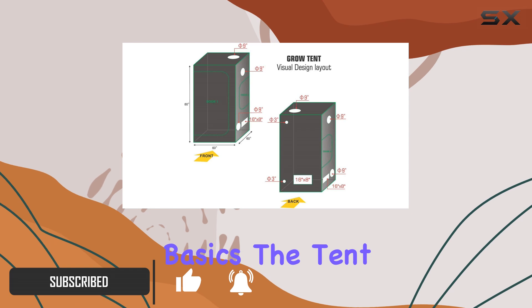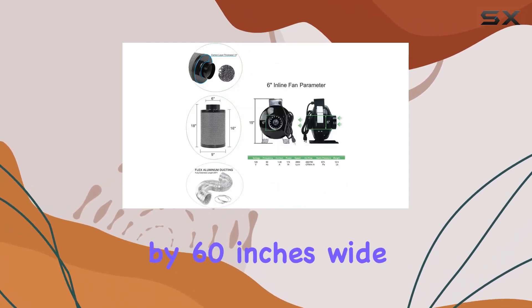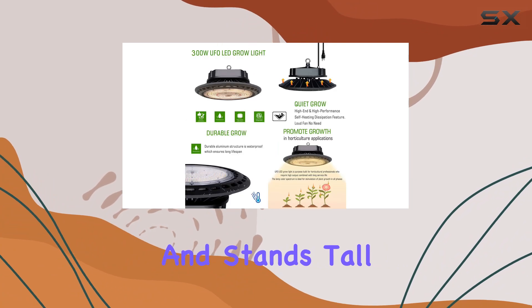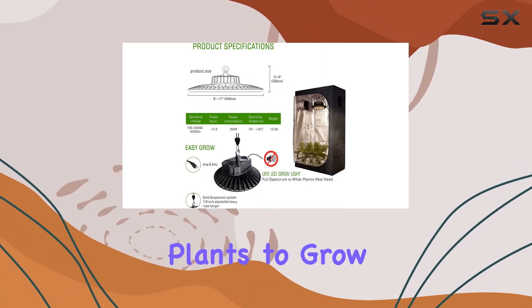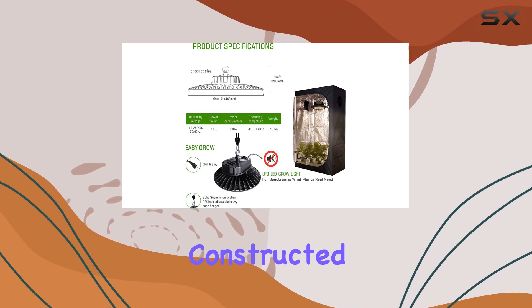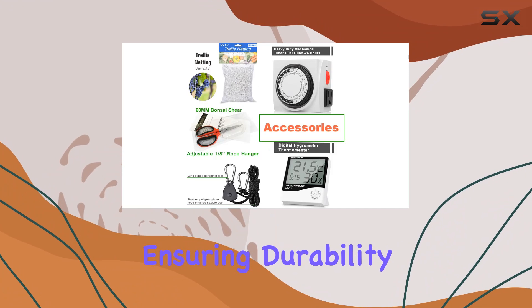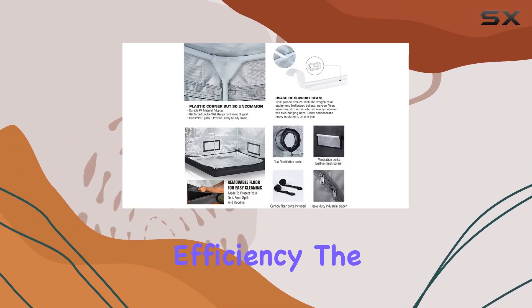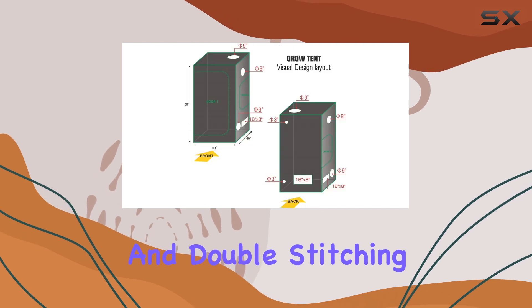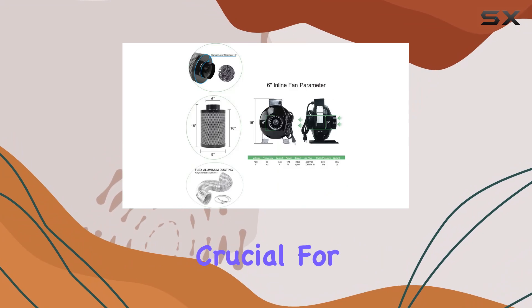Now, let's start with the basics — the tent itself. It measures a spacious 60 inches long by 60 inches wide and stands tall at 80 inches, providing ample space for your plants to grow comfortably. The tent is constructed from 600D high-reflective diamond mylar, ensuring durability and maximum light reflection to enhance growth efficiency. The heavy-duty zippers and double stitching prevent light leaks, maintaining a controlled environment crucial for plant development.